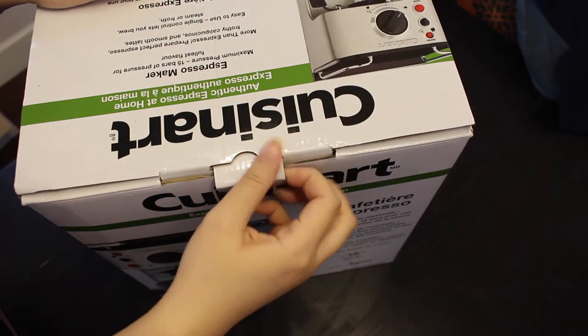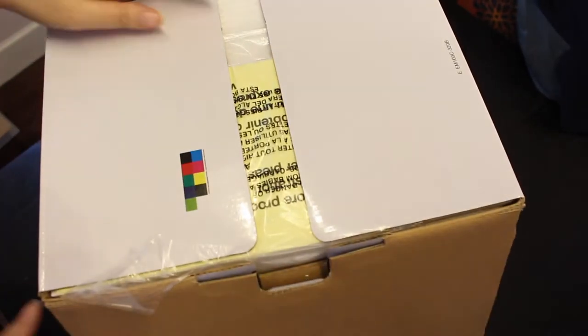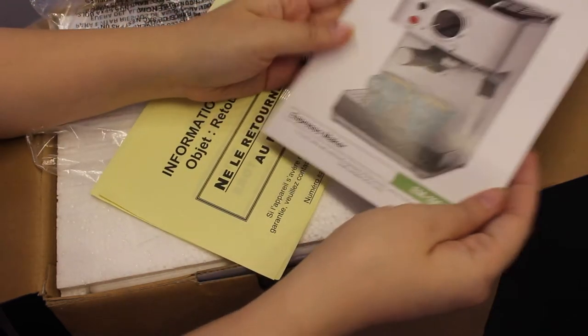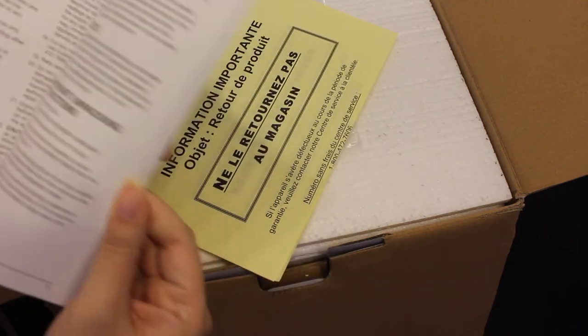So let's open it up. Here's the instruction booklet. It's got a comprehensive guide on how to set it up, how to make the perfect espresso shot, and steam milk. So if you're not an ex-barista, you can still get this to work for you perfectly.